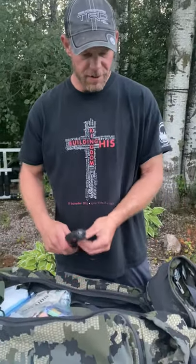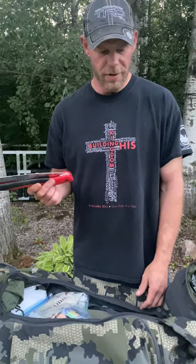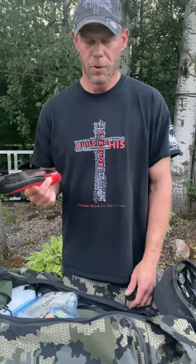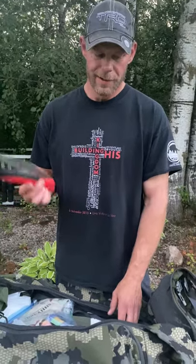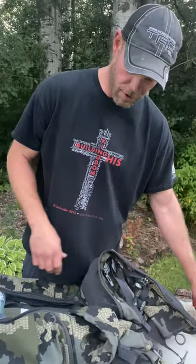We did campfires last year each night — that's the only real reason for the saw. We're not cutting skull caps in the mountains and we know how to pop a skull off the spine with just a knife. So this may or may not go — it's about 10 ounces.